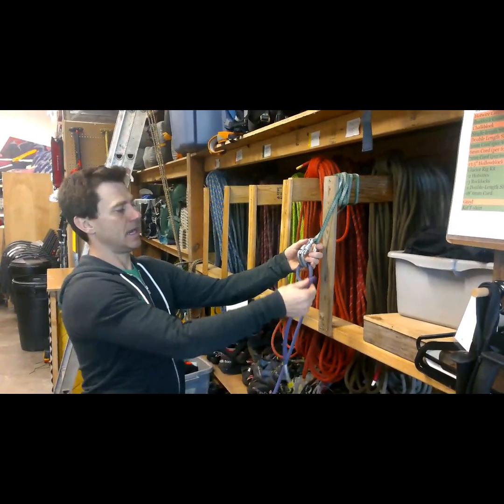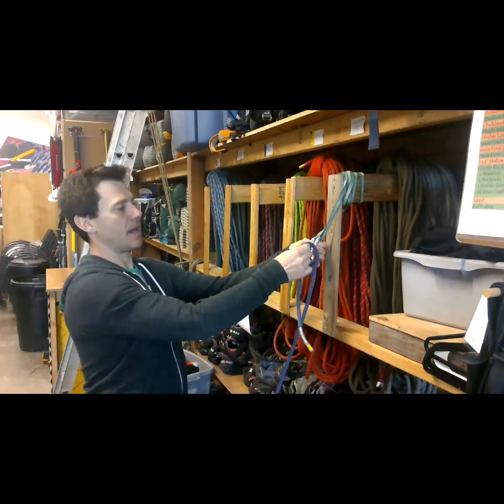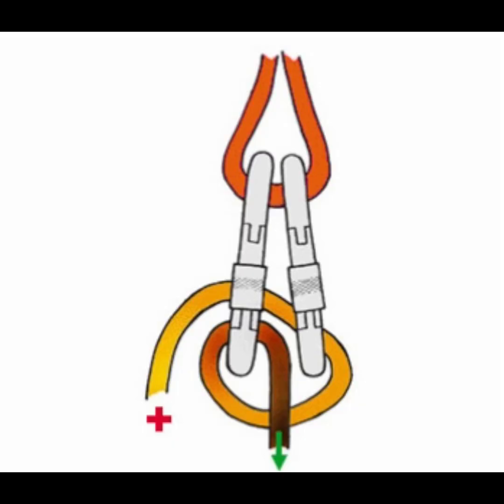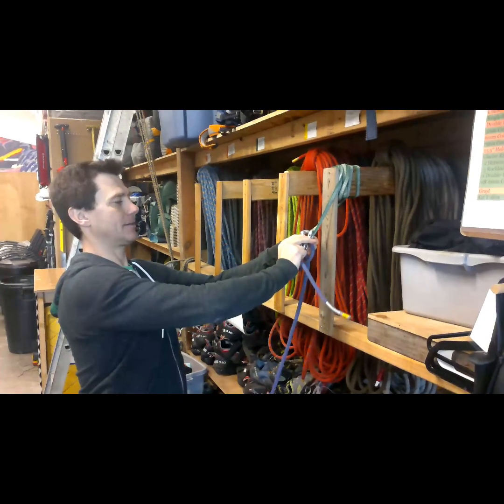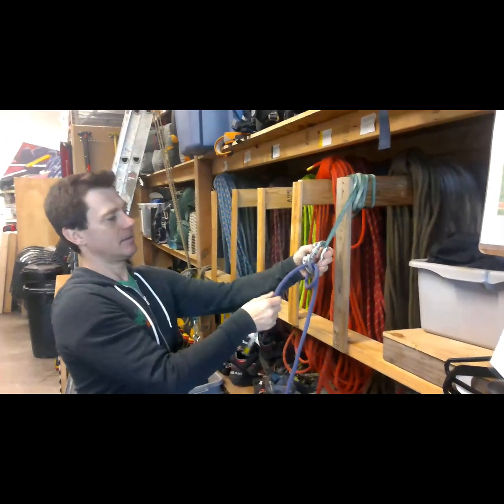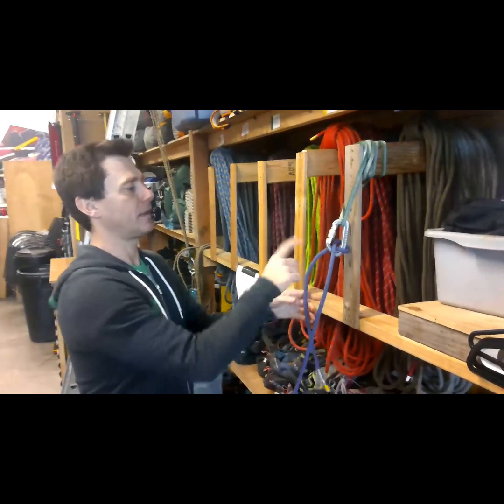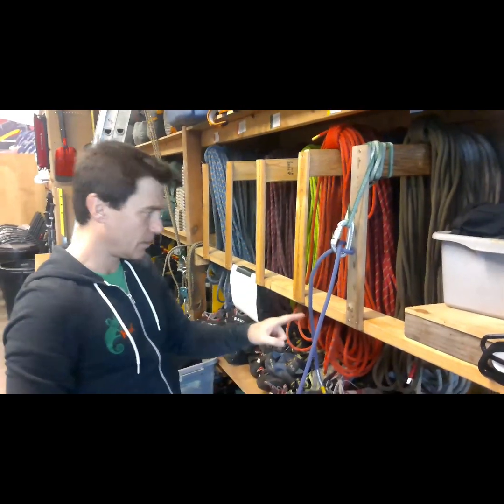After I've clipped one and two, I can rotate the rope around and reclip to only the first carabiner. So it would look just like that. A mnemonic to help you would be: clip one, clip two, reclip one.